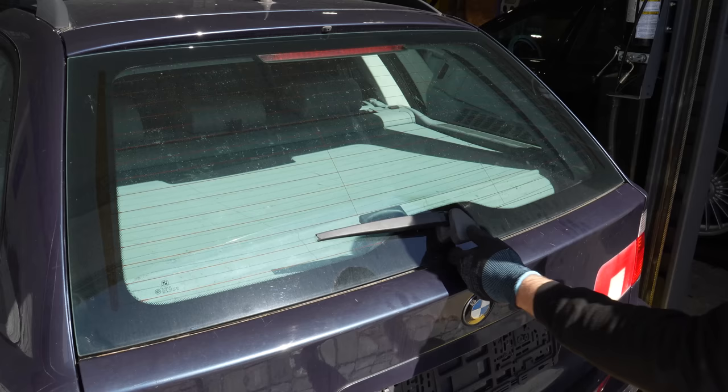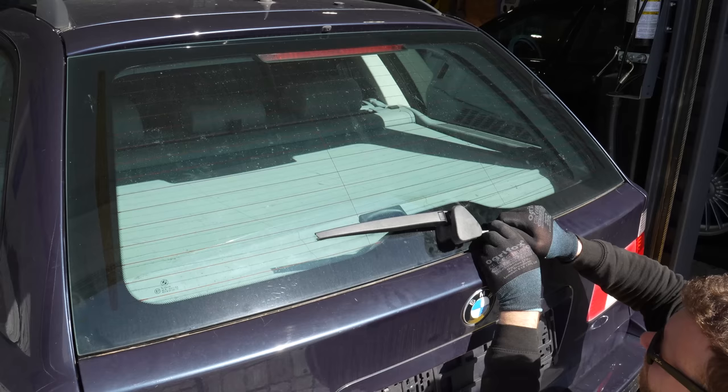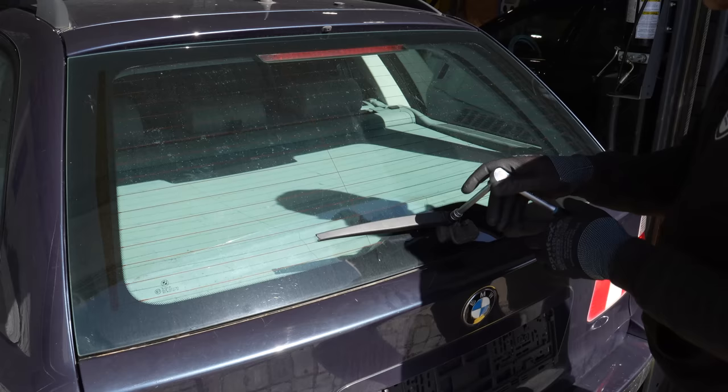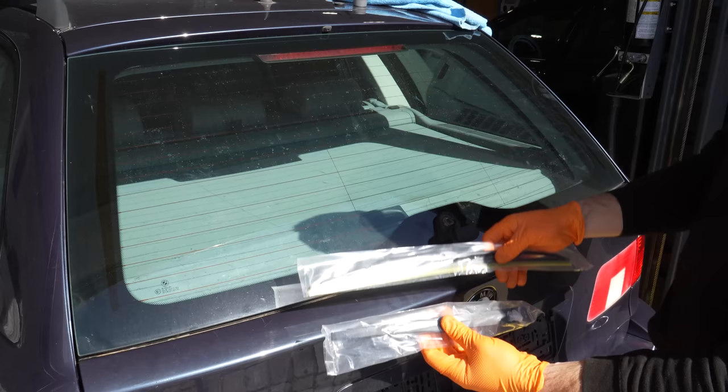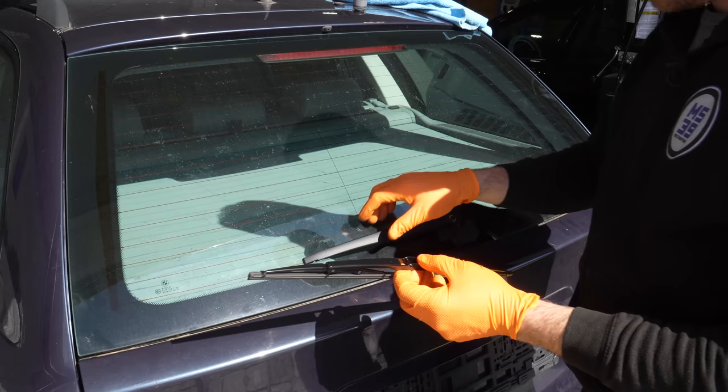The rear wiper arm is broken, so we need to fix that. There's a torque screw here, T10. Got a new one — that was already loose. Don't lose that washer. Clean this up a bit. Got a brand new wiper arm and blade here.